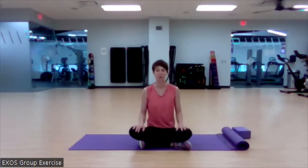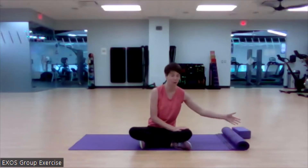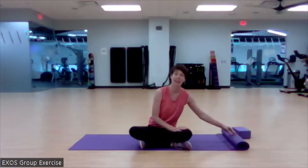Hi everyone, this is Laura and you're at Mobility from the Ground Up. Today we're going to be focusing on movements for the low back. I have a couple things I can use here to place under my head or under my hips, should my low back need that support or my neck need that support.